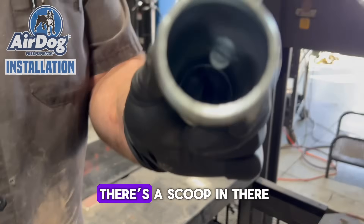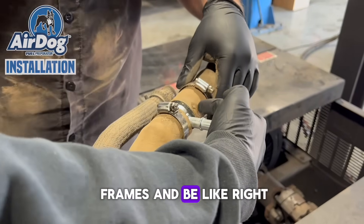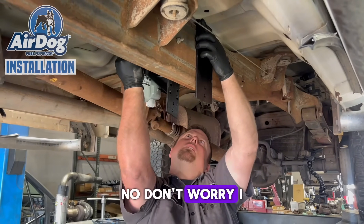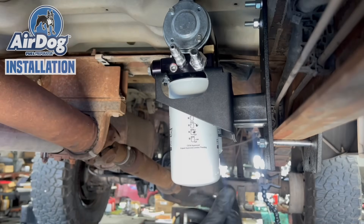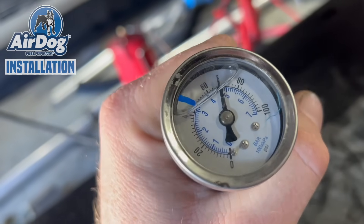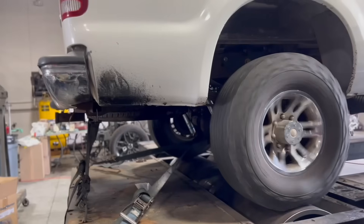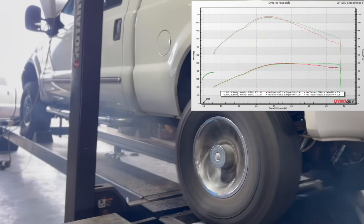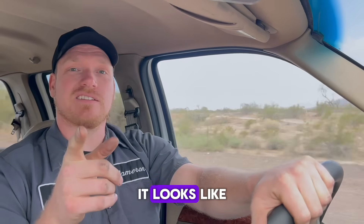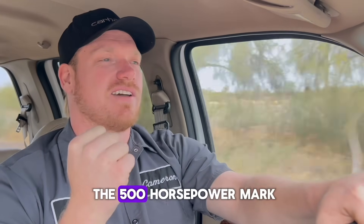The Air Dog 5G not only supplies better and more consistent fuel pressure for your fuel system, but it also offers superior filtration compared to any factory option. It gives you consistent fuel pressure by using an integrated diaphragm fuel pressure regulator — this regulator is adjustable. The demand flow design recirculates fuel back through the filter base instead of sending it all the way up to the engine and back. The Air Dog netted us pretty good gains — wasn't too bad to install, looks great, better filtration, and it finally pushed us to the 500 horsepower mark.